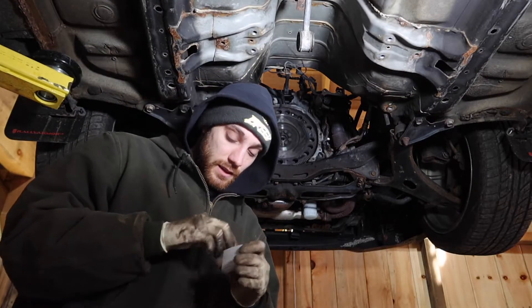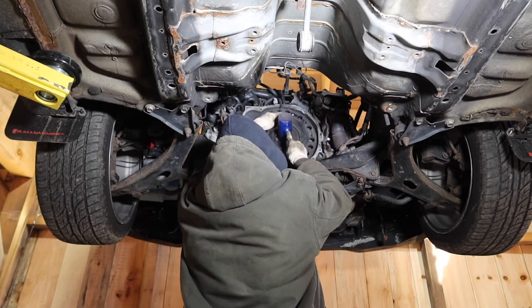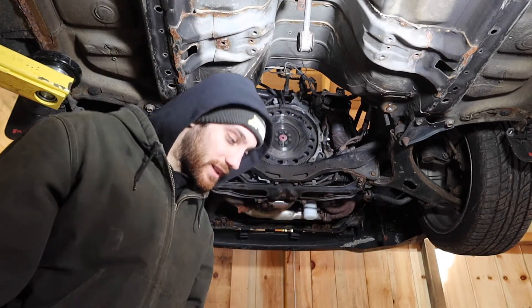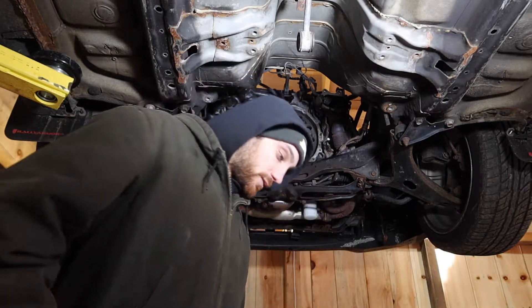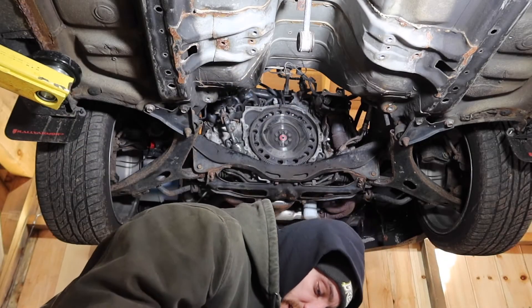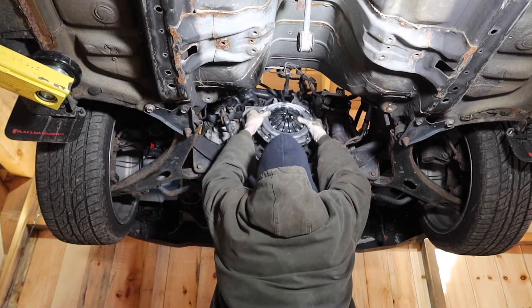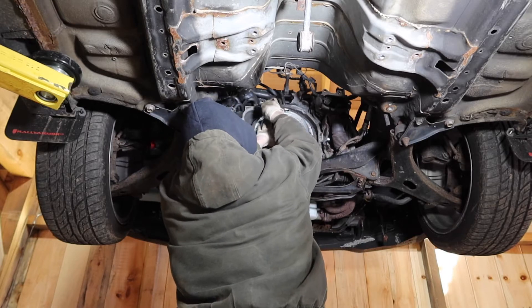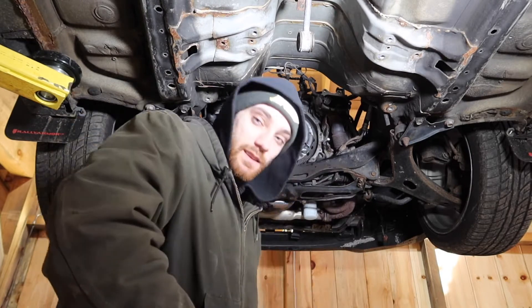Once we get that in, it's really not many steps to actually get the car running once the drivetrain is in. As a first step for this clutch install, we've got to get the pilot bearing in. A rubber mallet makes it super hard to tap in little bearings like that, so I just had to use a socket and a regular hammer. Then grab our clutch, get the alignment tool in, put a couple of these bolts in — and there's our clutch.